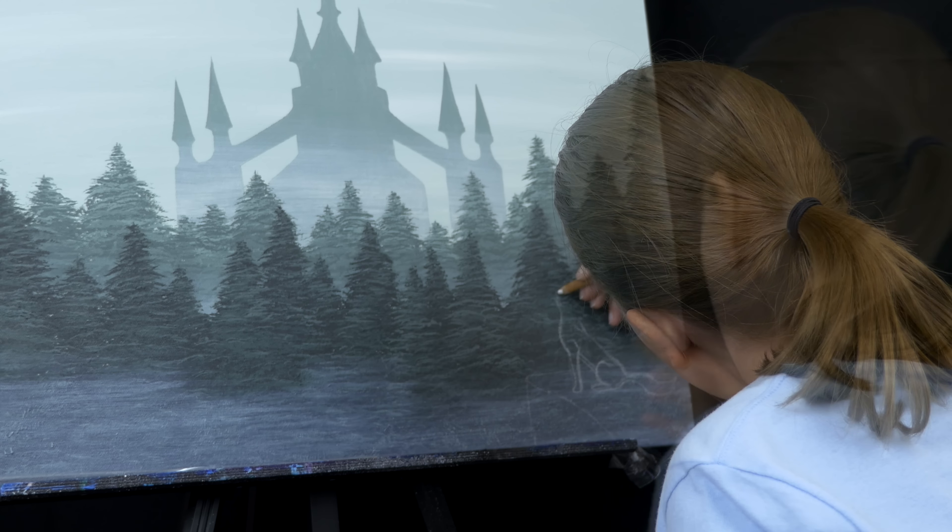I've blocked in some of the darkest values. Now I'm just going to start adding some details. This color is the darkest color I had for the pine trees. I'm going to draw some streaks into this just so it's not a solid color.